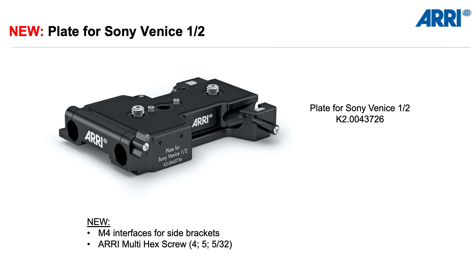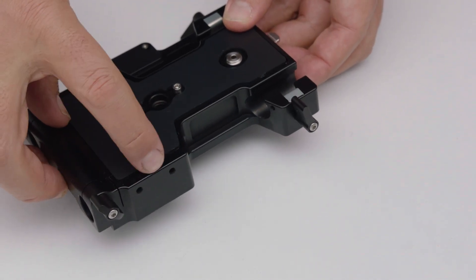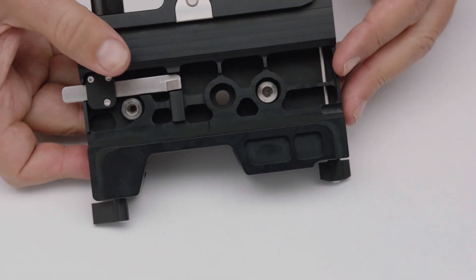This is why we are happy to announce a new plate for the Sony Venice. As you can see in the name, it is compatible with both versions, Venice 1 and Venice 2. It has a completely flat design on top, additional features such as M4 interfaces on both sides, and the ARRI multi-hex screw, which can be used with different tools. So if you already own existing accessories for the Venice 1, the only part you have to purchase and replace is this plate, and you'll be able to use the existing accessory set with the Venice 2.